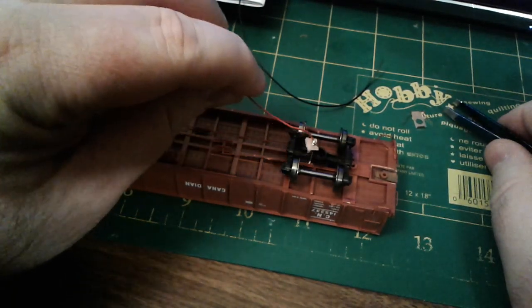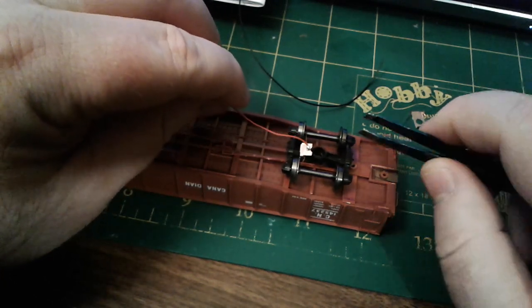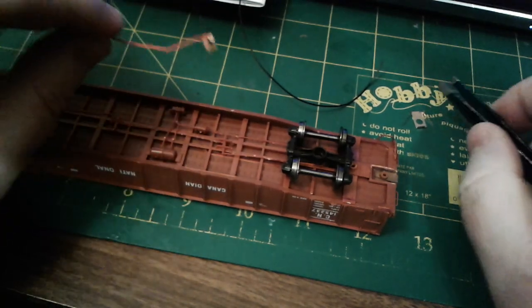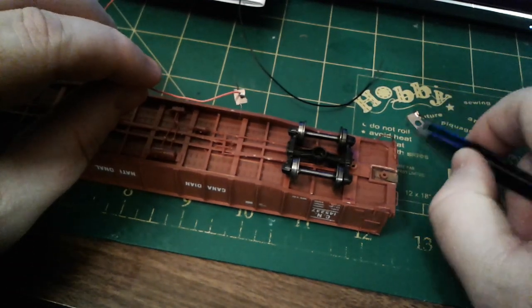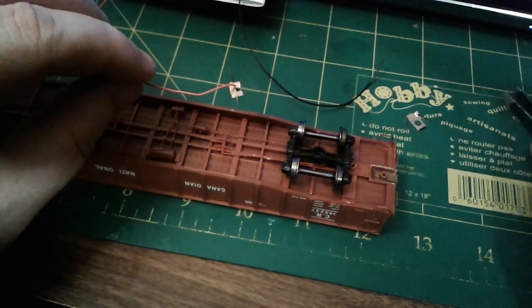Now I'm going to hot glue it to the underside of the truck in such a way that it puts a little bit of tension on the inside of the wheels. Then I'm going to do it to the other truck with this one — trim it, solder the wire and glue it to the second truck.